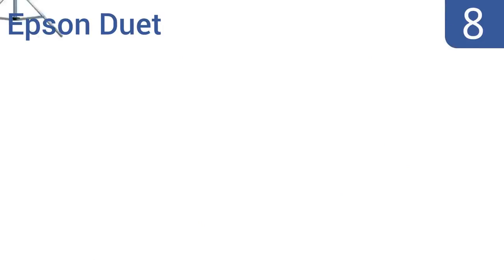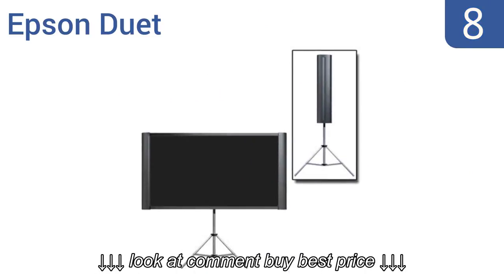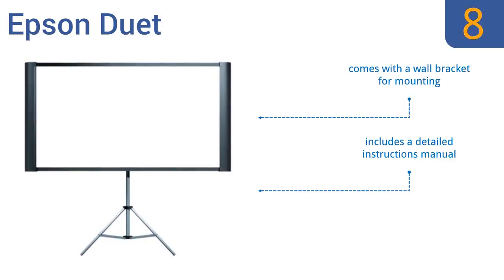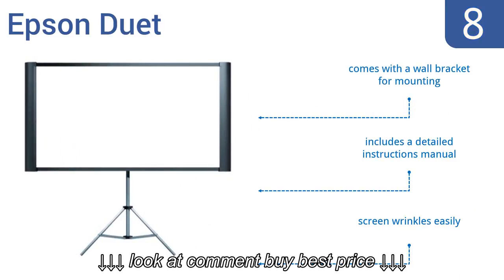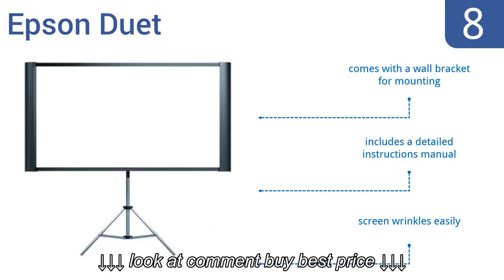Coming in at number 8 on our list, the Epson Duet looks impressive with any home theatre or business projector. It has an expandable screen, so you can enjoy it in standard 4:3 or widescreen 16:9 orientation, and it won't distort your pictures. It comes with a wall bracket for mounting and detailed instructions. However, the screen wrinkles easily.